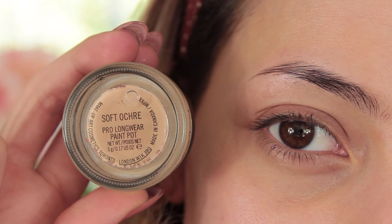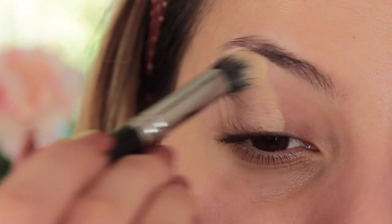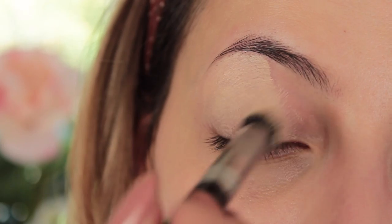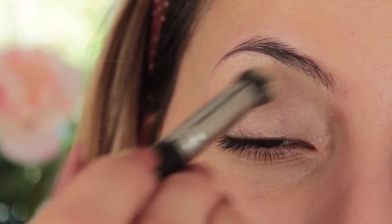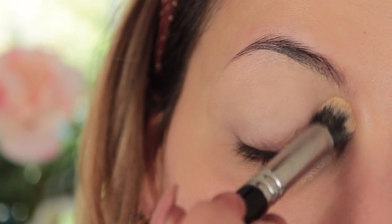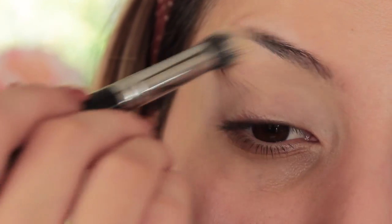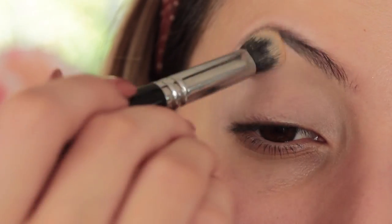Like always in every single video, I'm going to be using Soft Oak Paint Pop by MAC to prime my eyelids. This is my most used primer ever. They just cancel all the redness on my eyes and eyeshadow primer is the most important thing when it comes to eyeshadow. If you don't have a good base, then the colours won't pop as well.